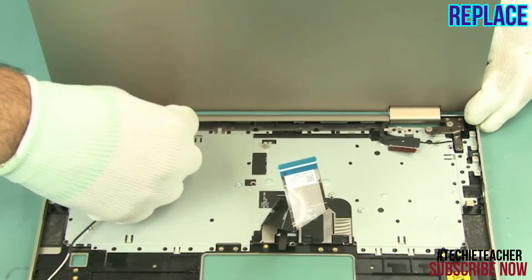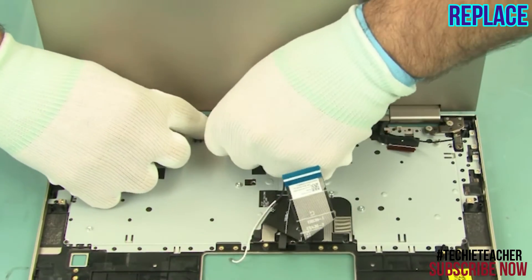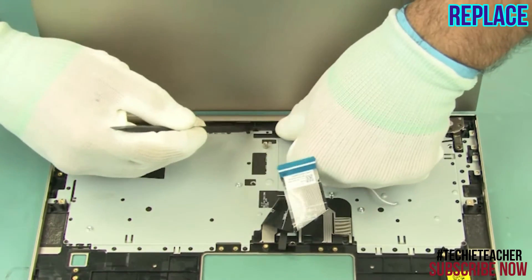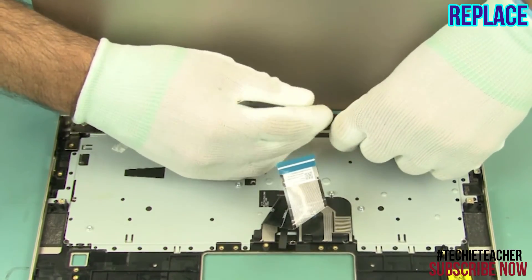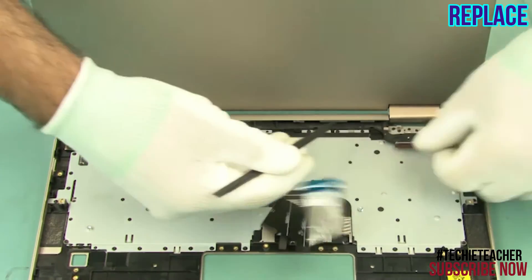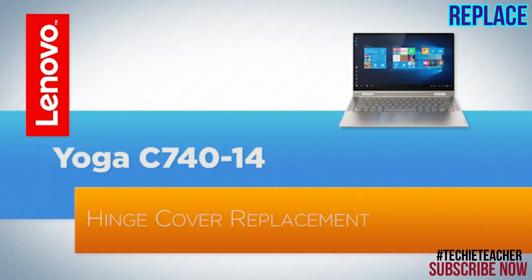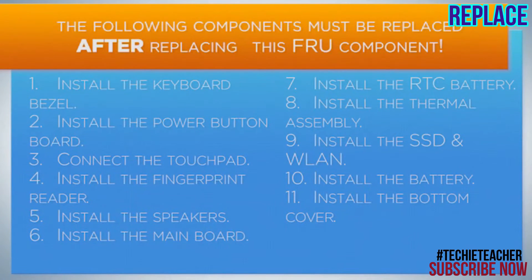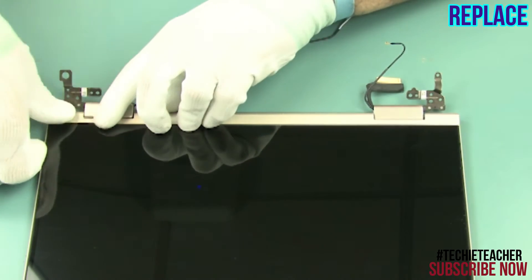Route the antenna cables through the guides. Insert the tape to the left. Insert the cable. There is a pair of two screws. Lay the hinge cover into position and press to snap it into place.